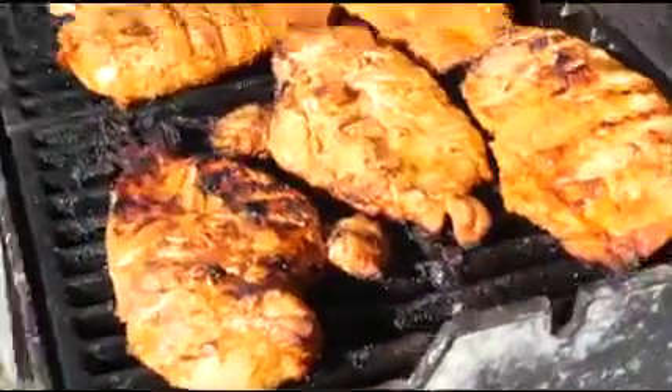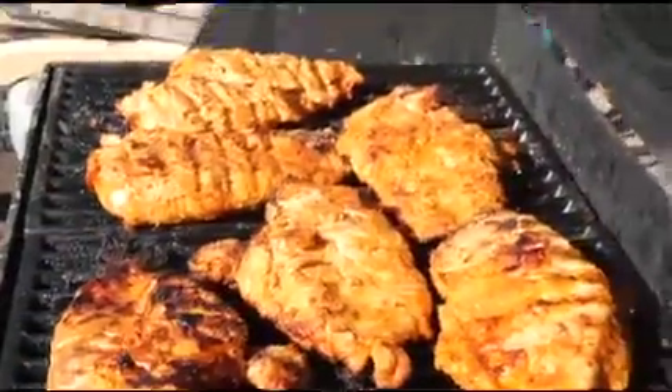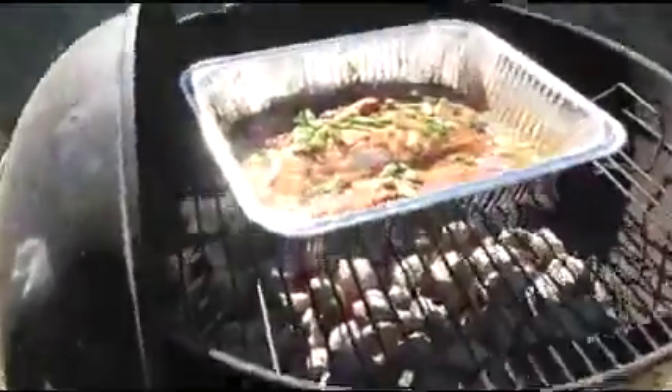We've got the vegetable fruit coming up, with turkey bacon on them.